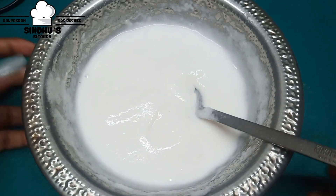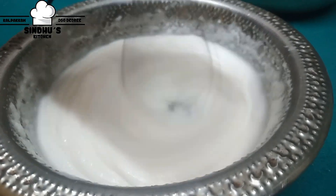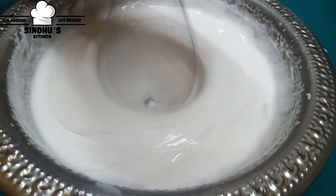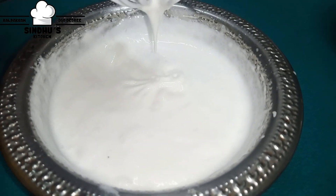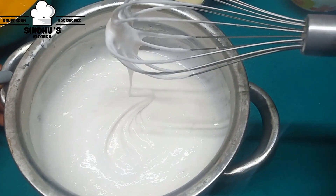You can keep the whipped cream in the fridge — it will be very cold. Whip the cream until it is very stiff.